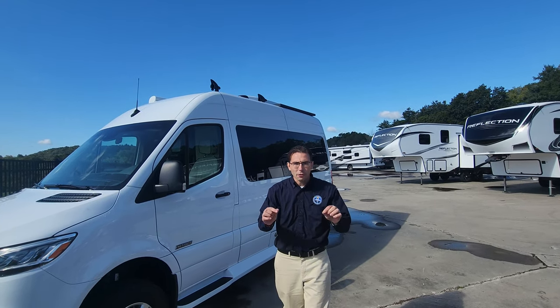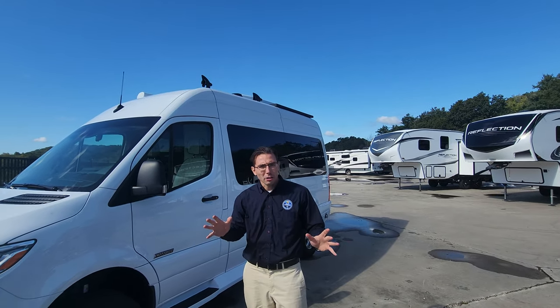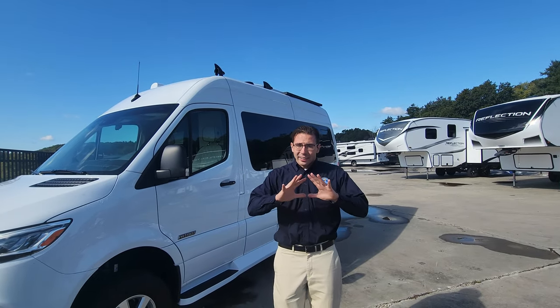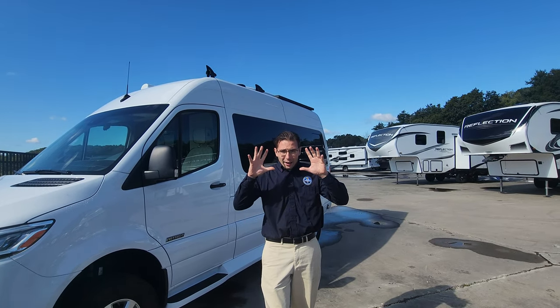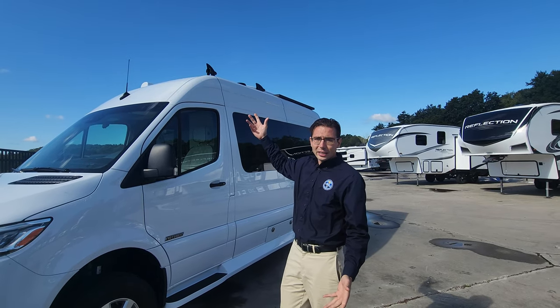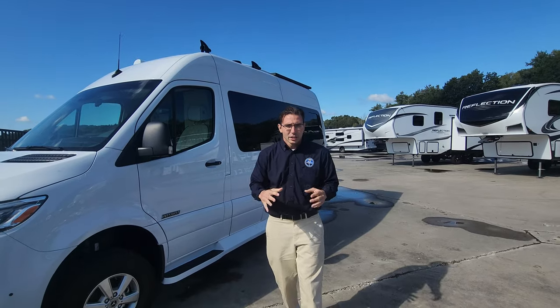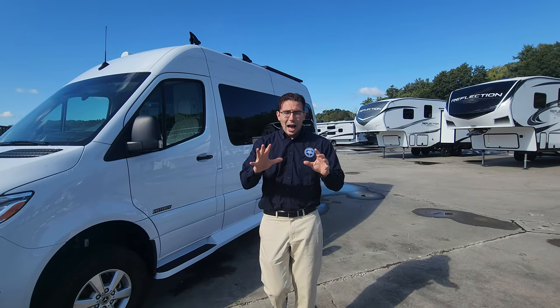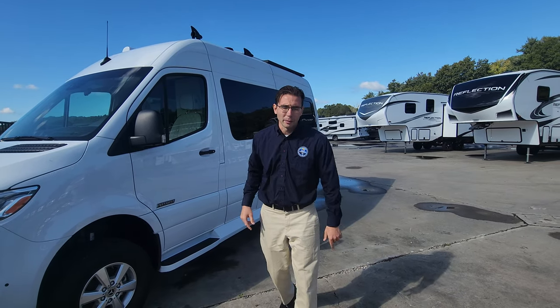Adam here, and today we're going to go over the brand new 2024 American Coach American Patriot FD2 and all of the upgrades that they have for this year. They have some huge upgrades both with the interior, some with the exterior, and a lot with the power generation. I'm going to review the upgrades first and then we'll go look at them.